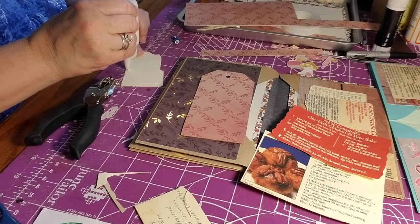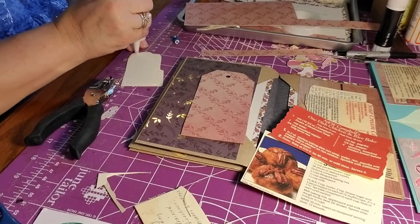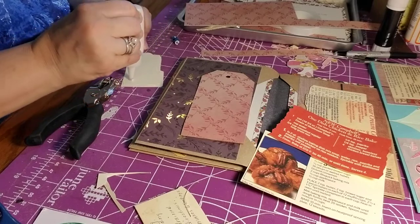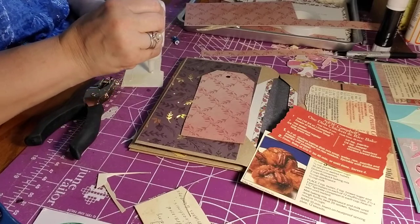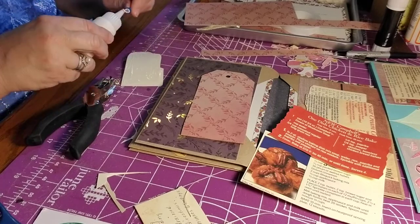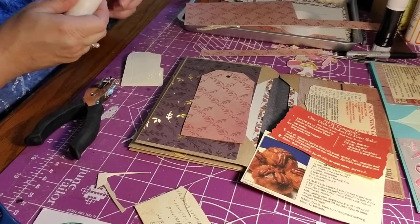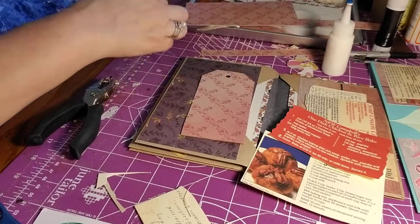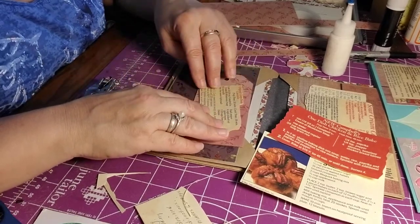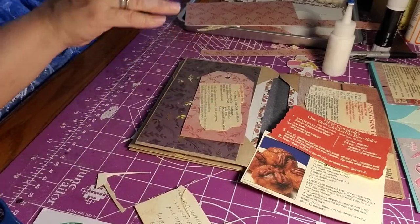I like doing random acts of kindness. The last one I did was for a woman who had colon cancer. About four of my crafters from my group sent me things to give to her, and she really appreciated and treasured them. But she did pass away in April, and I was very sad with the progression of her disease.